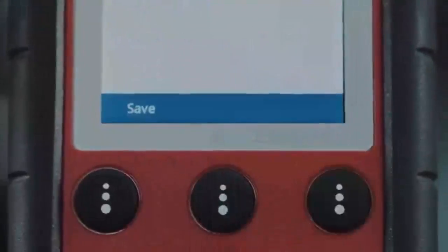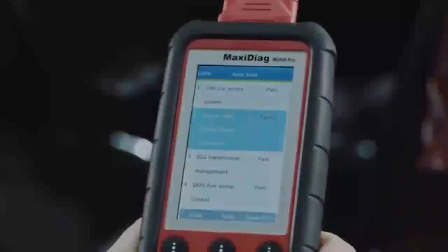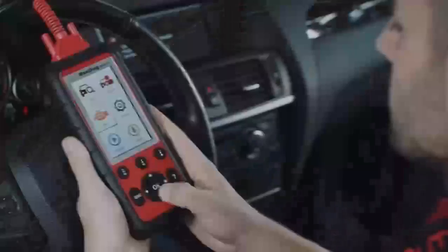The MD-808 Pro lists all available DTCs, noting if codes are present and easily defines each code with a press of a button. The playback and printing functions provide test review and documentation.